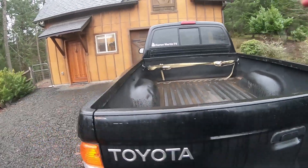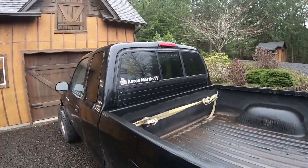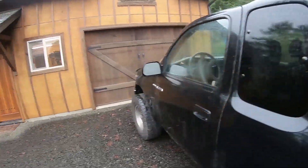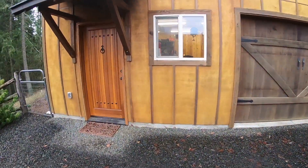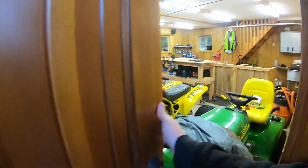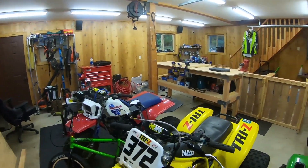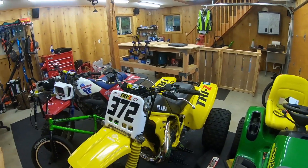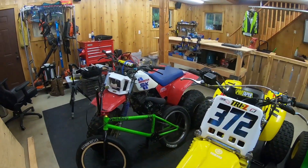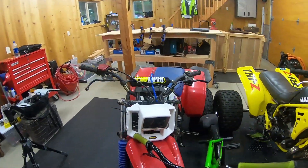I got my channel logo posted on the truck, so if you guys see me driving around and want to hang out or say hi, feel free. The garage is pretty dirty right now — a lot of projects going on — and that's pretty much it for this week.